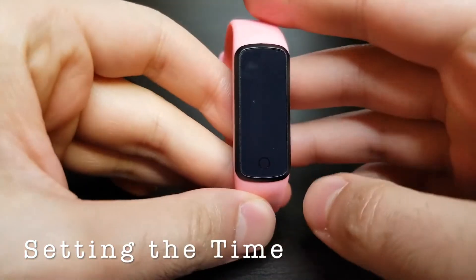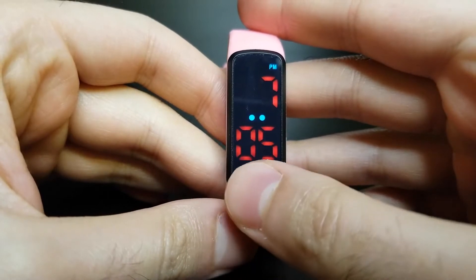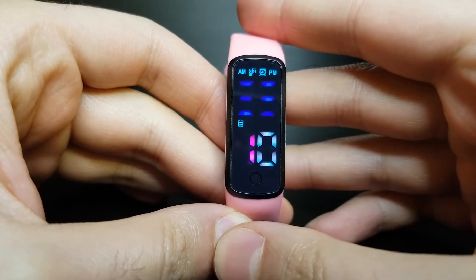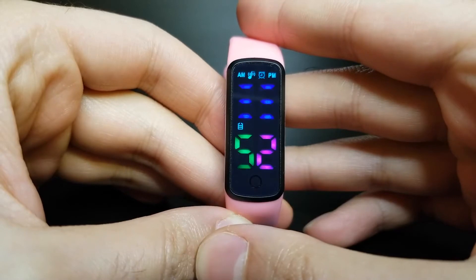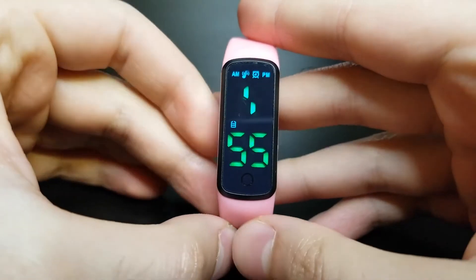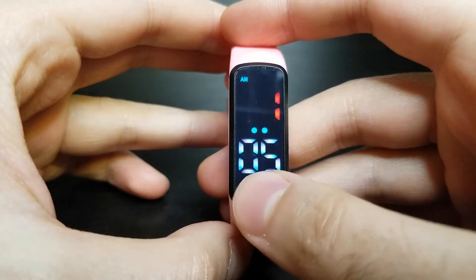To set the time on the watch, short press once to see the time, then long press to change it and let go once the screen display changes. The number on the left will count up — short press once when it reaches 5, then short press again when the number on the right reaches 5. This is the password screen; the password is always 55 and you won't be asked to enter it again for the next three minutes. It is used to prevent your child from easily changing the settings.